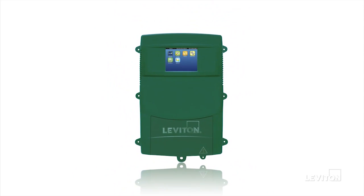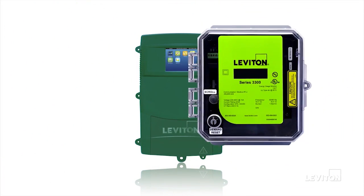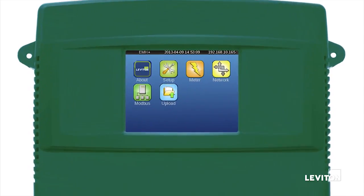This video will provide an overview of the new EMH Plus. The Energy Monitoring Hub Plus incorporates the functionality of the Leviton Energy Metering Hub with a line-powered three-phase meter with a full-color LCD screen.